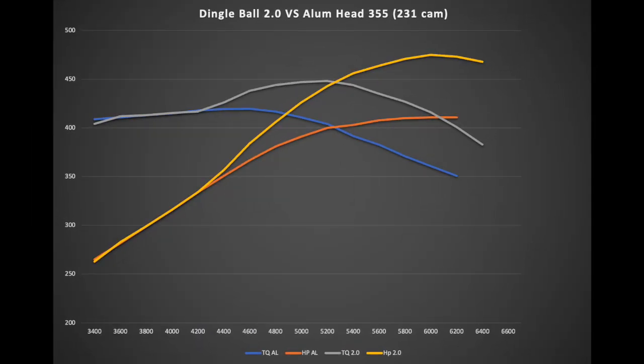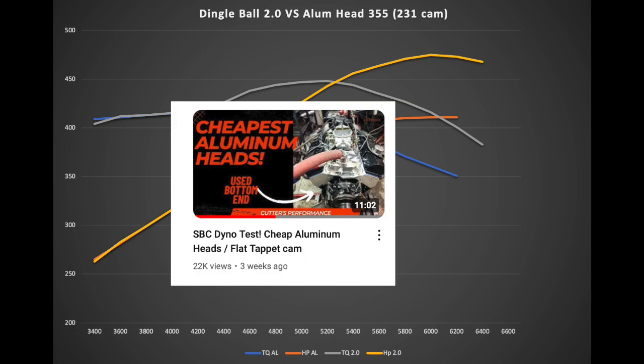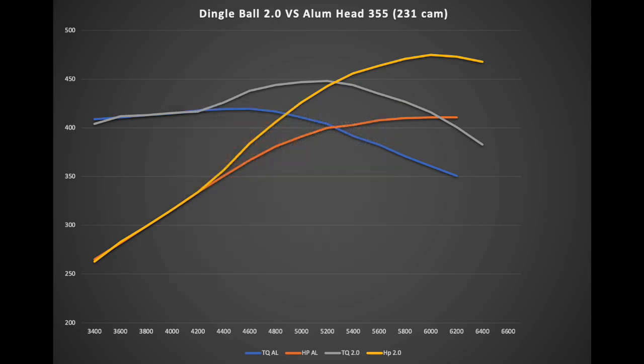Here's a really neat comparison between the Dingle Ball 2.0 versus the aluminum-headed 355 with a 231 single-pattern cam from Howards. What I found really interesting is how similar the engines were up until about 4,400 rpm, and then the Dingle Ball 2.0 just took off. You could actually hear it come on the cam on the dyno and just rev right out — really nice sounding engine.